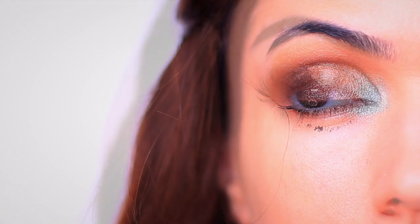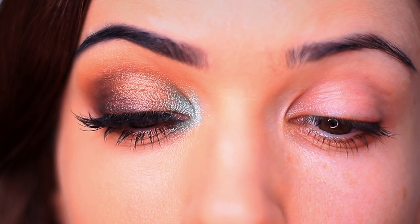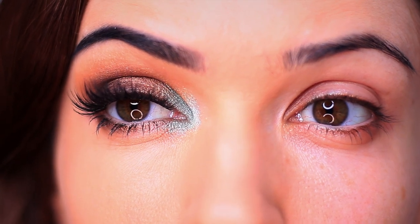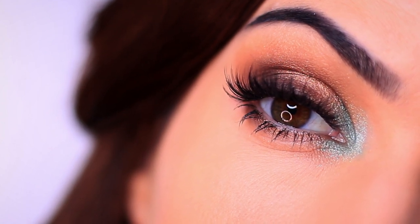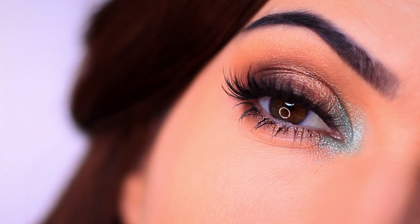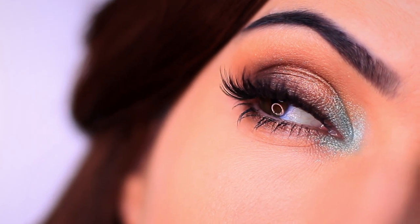I then just cleaned up underneath my eyes, applied more mascara and some lashes, and that is the finished look. I really hope that you guys will try this one out. It's a great one to do at the end of the day — before you take your makeup off, just grab any color that you like and apply it to the inner corner and see how you feel.